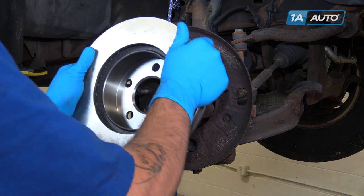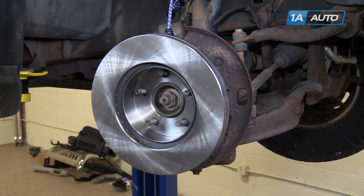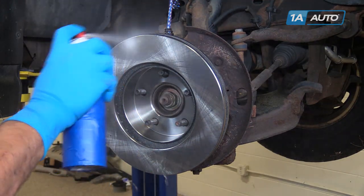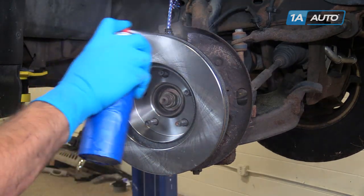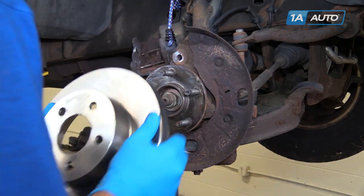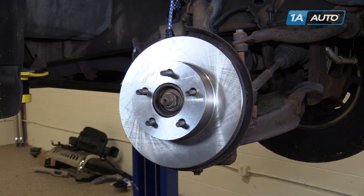Install the rotor onto the hub backwards. Spray it down with brake cleaner. Flip it over and clean down the other side as well.